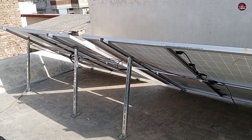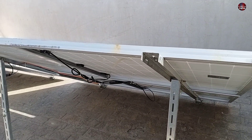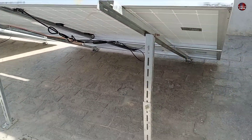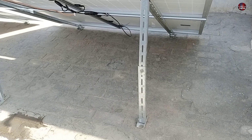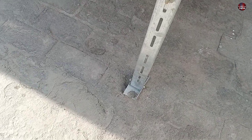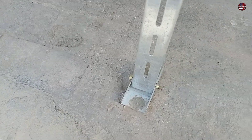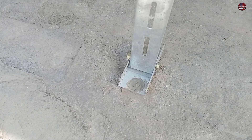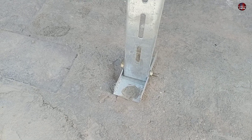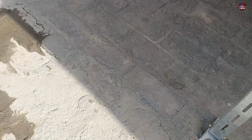Now let me tell you about its fitting. I have used galvanized angles which are bent on the machine. If you want to install these for your solar panels, then waterproof it. If you make a hole in your roof and install the pipe anchor bolts in it, do not install those bolts directly without waterproofing, because when it rains, the water will go inside the roof, which could damage the roof.